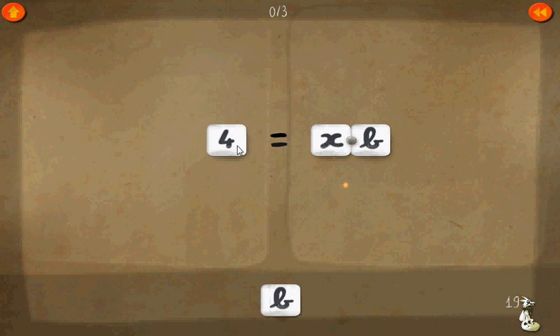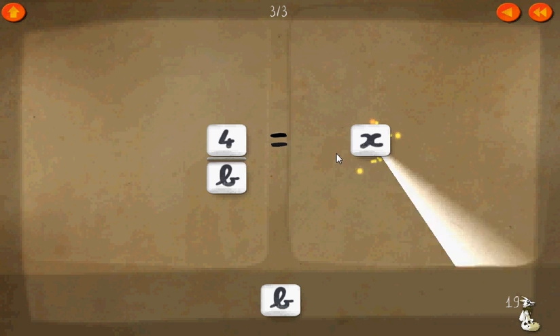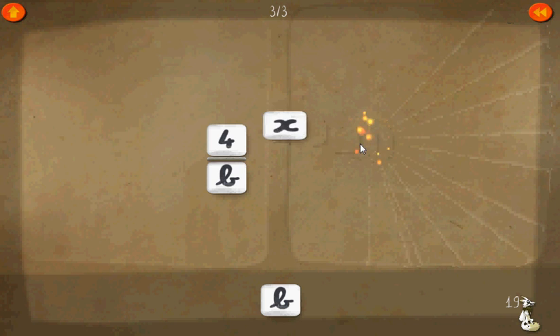Level nineteen. Four equals x times b. To get rid of this b, let's make a common denominator b. Therefore, we can cancel it out on the right side. x times one equals four over b. x times one just equals x. There's isolated x.